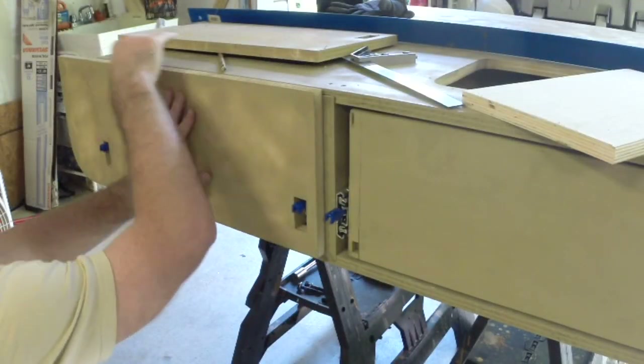The drawer fronts took a little extra TLC to make sure the latch still closed easily.